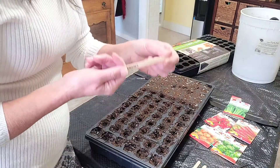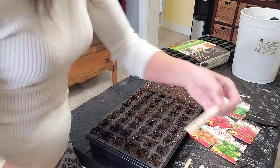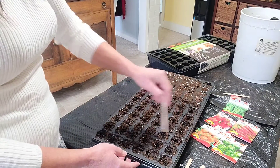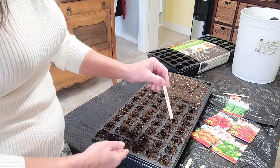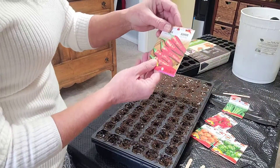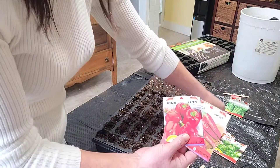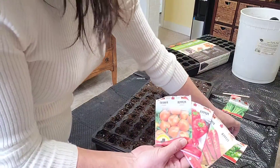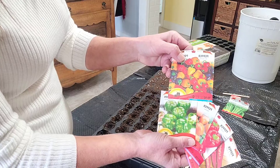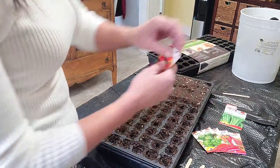You don't have to use popsicle sticks but that's what I have - I just write everything down. I've got celery times 18. There are six cells per row here so I'm going to do three rows of celery, and then mini bells, six, and so on. We have the super chili hybrid, red bell pepper, habanero, California wonder green pepper, the mini bell mix - which I absolutely love because there's a mix of purple, red, orange and yellow - and then of course our Utah celery.